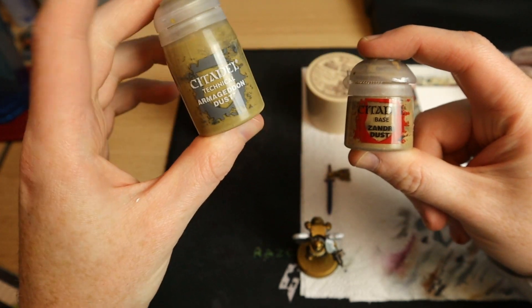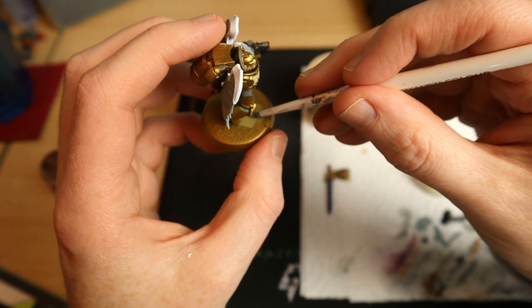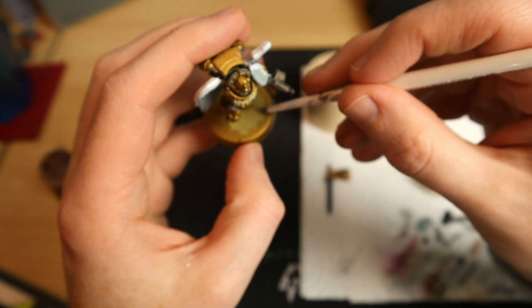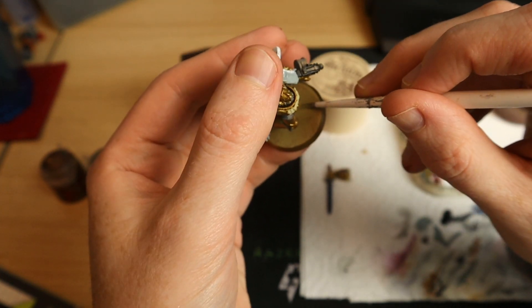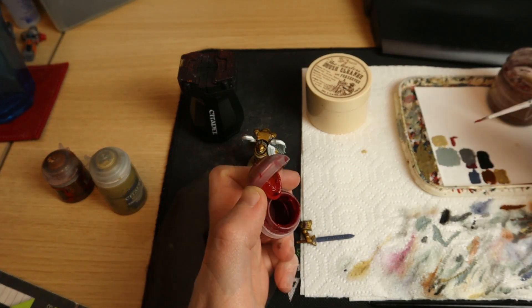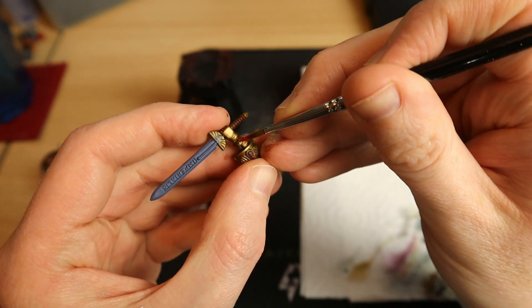Let's talk a little about basing, because at this point you could technically have him battle-ready and put him on the table and he wouldn't look terrible. For now I'm putting Zandri Dust on the base - Zandri Dust is basically the same paint as Armageddon Dust, the same pigment and same color. By putting that first coat of Zandri Dust on the base it's going to make things a little bit easier when I come back to it.